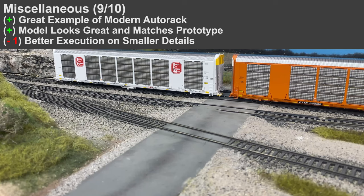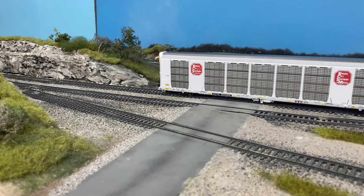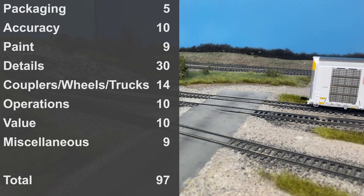In the miscellaneous category, it's a great example of a modern auto rack that looks good and matches the prototype. However, they could have done a little better on some smaller details like the paint scuffs, and other manufacturers with their Multimax models are a bit better on things like the coupler cut levers and the draft boxes. When you add up all the points, that is a 97 out of 100, taking away three points for the paint, couplers/trucks/wheels, and overall miscellaneous.